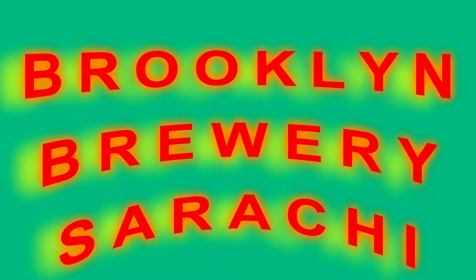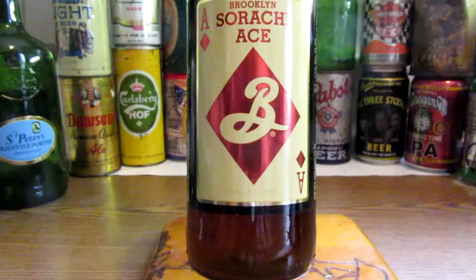How you doing folks? This is Ron Groves from Ron's Beers. I got a beer to showcase for you today from Brooklyn Brewery in New York — Sorachi Ace Saison Beer.